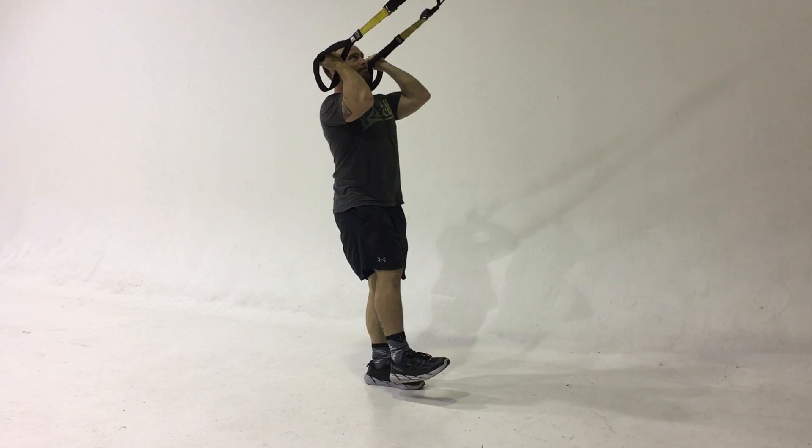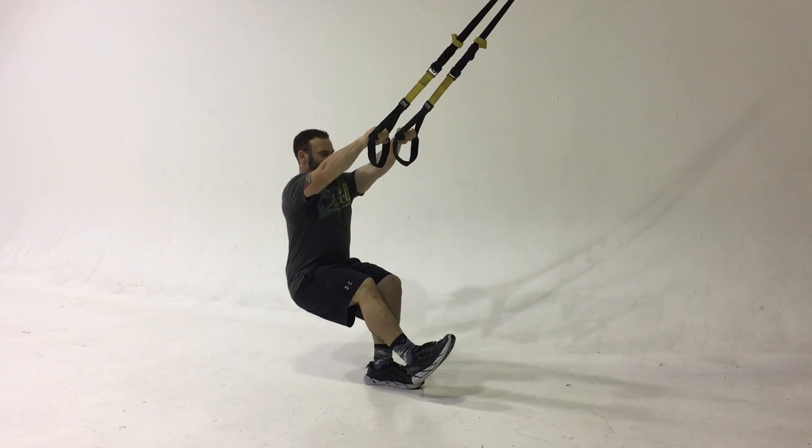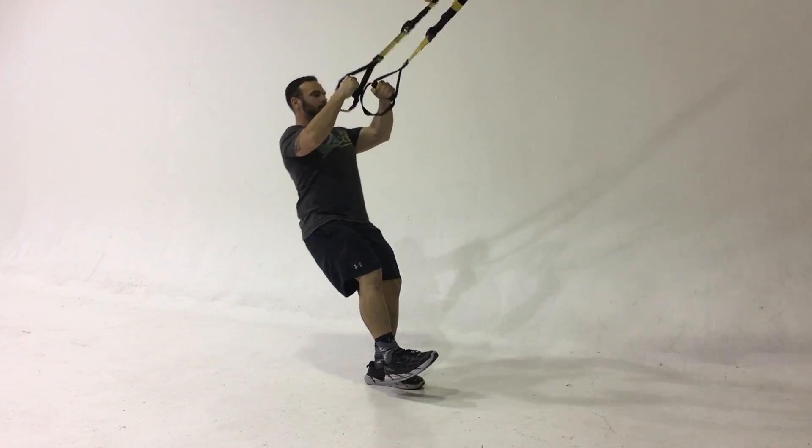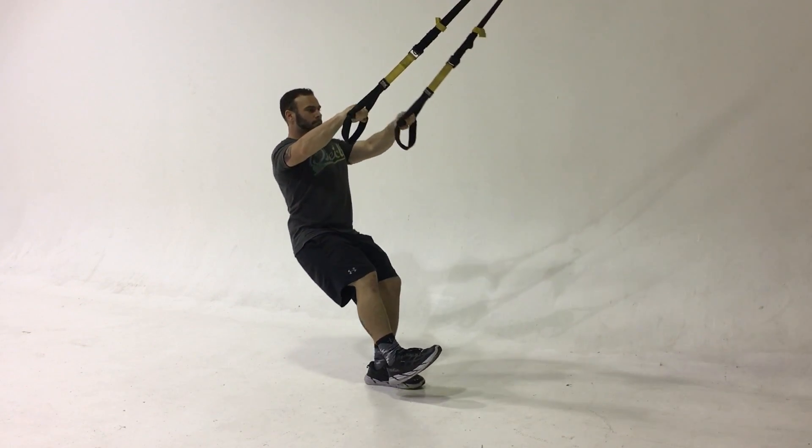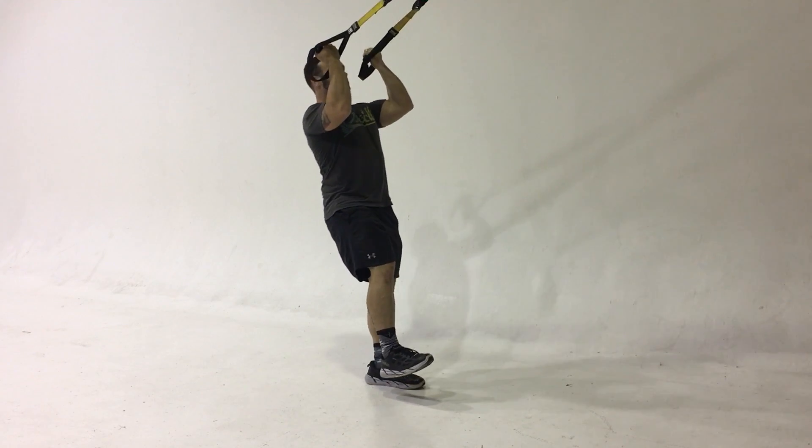For this, you want to make sure that you're keeping the weight through your heel, curling up to your ears. This is a very difficult movement because it's one of the harder lower body exercises, and you have to keep the balance throughout the curl.